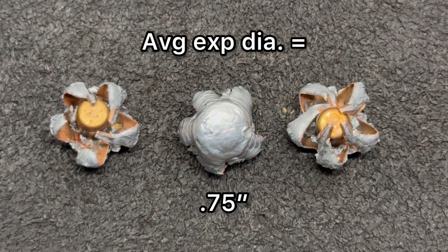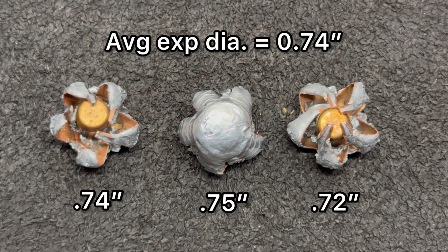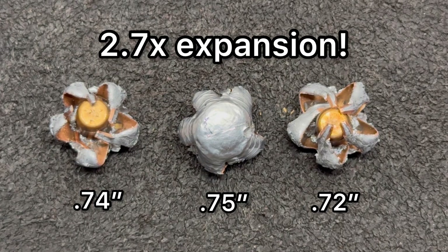Now let's talk about expanded diameter. We saw 0.75, 0.72, and 0.74 inches respectively, for an average of 0.74 inches of expanded diameter. So not only did it have incredibly consistent weight retention, but it also has incredibly consistent expansion. That works out to 2.7x expanded diameter — that is phenomenal.